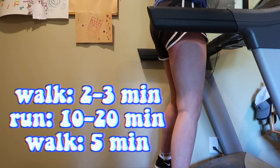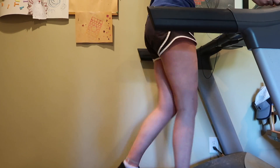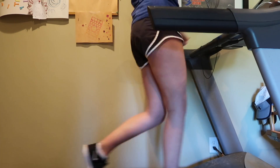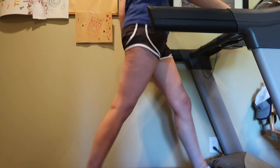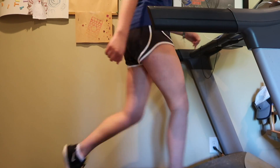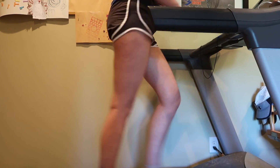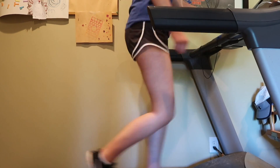So to start off, I just walk for about two to three minutes. Then I crank it up and run for about 10 to 20 minutes. And do a cool-down walk for about five minutes. The entire workout only lasts about 20 to 30 minutes. It's super easy — trust me, if I can do it, you can too.